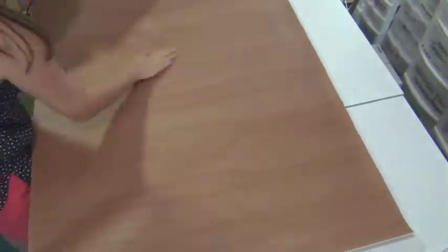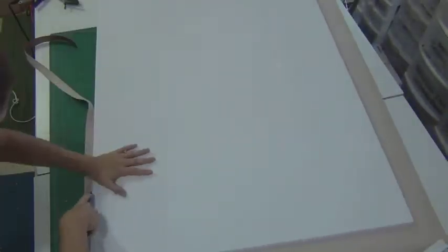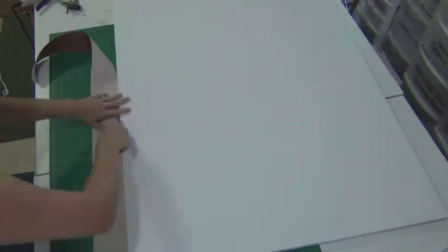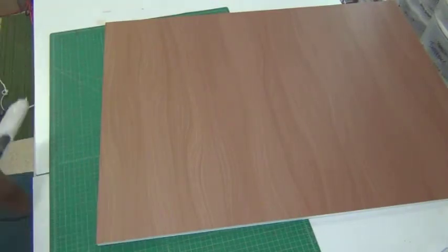So without further ado, here is our design. For my design board I just use foam board — the really thick kind. For this project I decided to put a piece of wall covering all over the entire thing to be basically the background to the design board, so everything will be on top of this board that's covered in wallpaper.